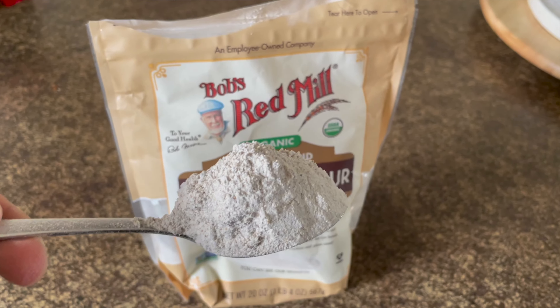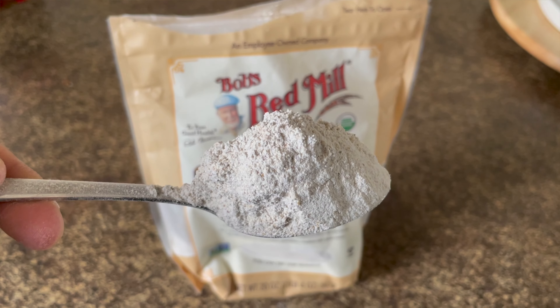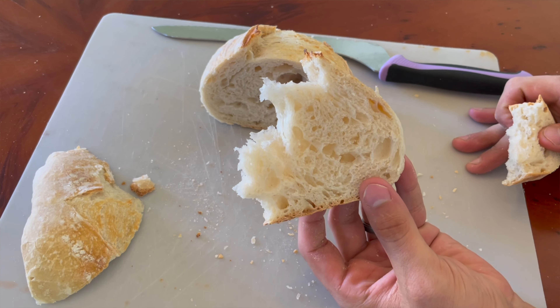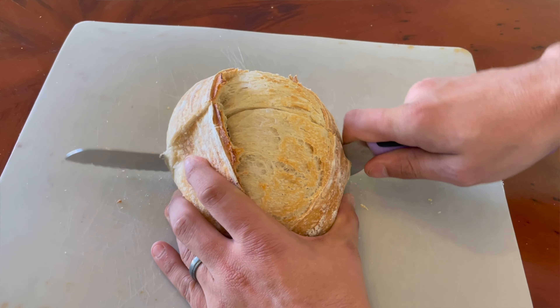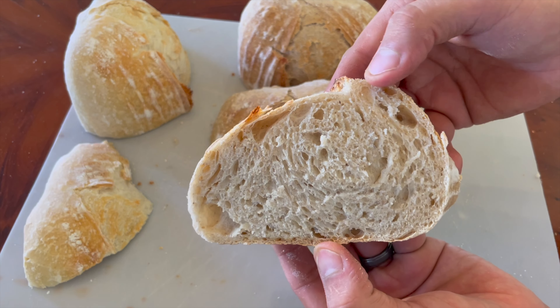Multiple people have suggested that putting a small amount of whole grain rye flour in my dough might be an effective method for making my sourdough bread more sour. So this week, that's exactly what I tried. It's a method that seemed so simple I'd be stupid not to try it.